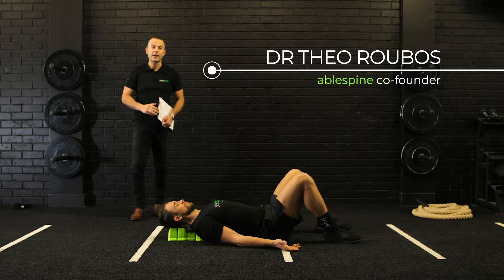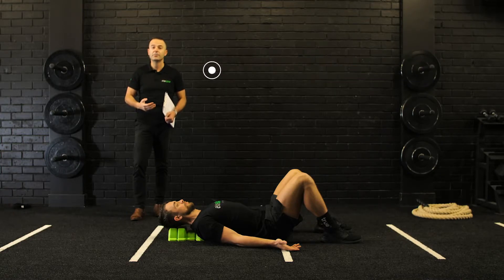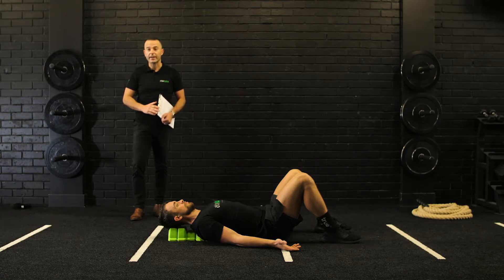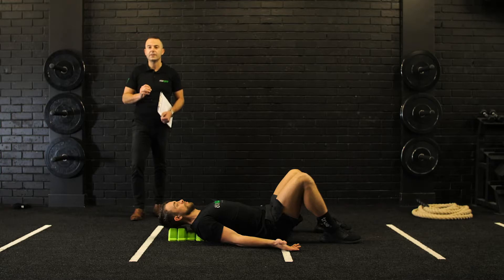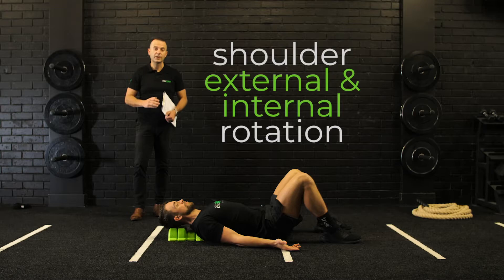For today's workout we're doing our back mobilisation exercises. These exercises will help increase mobility through your back, neck and shoulders. We're here with Callum Brumley, strength and conditioning coach at Revel Training. This exercise routine is going to go through four separate exercises for a duration of 30 seconds with a 15-second break between each one. Our first exercise is shoulder external and internal rotation.